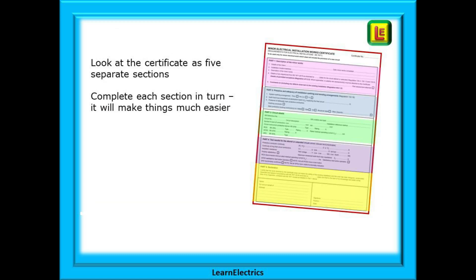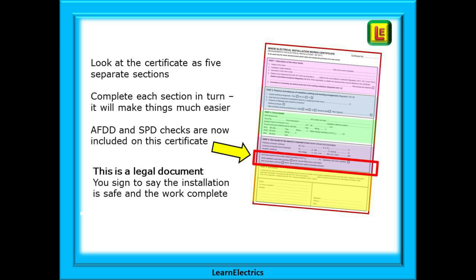A quick summary. Look at the certificate as five separate sections and complete each section in turn — it will make things much easier. AFDD and SPD checks, if applicable, are now included on this certificate. And remember that this is a legal document. It can be used in a court of law if there is a problem in the future. Properly completed, this can be a valuable witness that you carried out your work correctly. You sign to say that the installation is safe and that the work is complete.